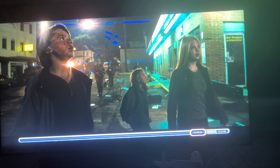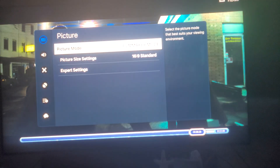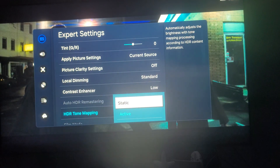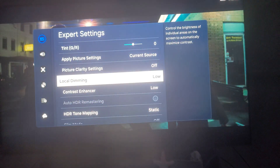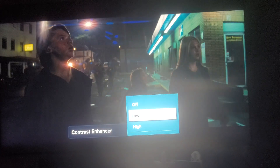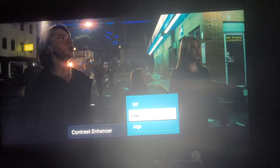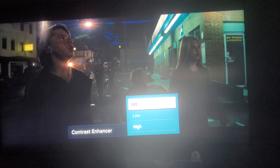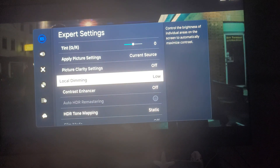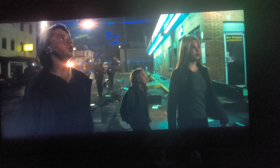It looks washed out. So what I'm going to do is go back to settings, go to picture mode. I'm going to switch to active. I'm going to turn the local dimming off, and I'm going to look at it — contrast enhanced off. I'm trying to work with this; you can keep it low if you want. I don't know which looks better guys. I think that looks more natural. That's a little washed out. So I think we'll leave it like this — contrast enhanced off. This is the way the movie is just intended guys.